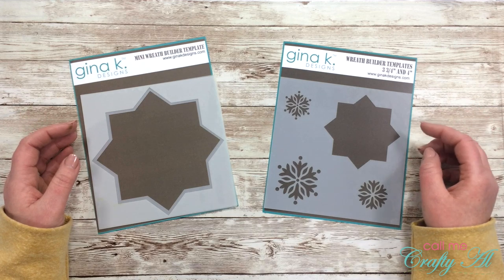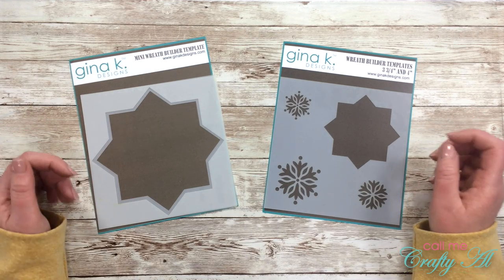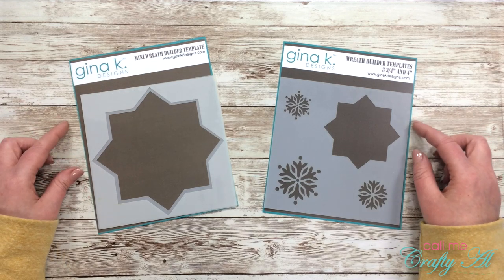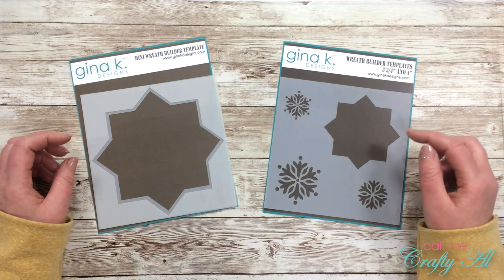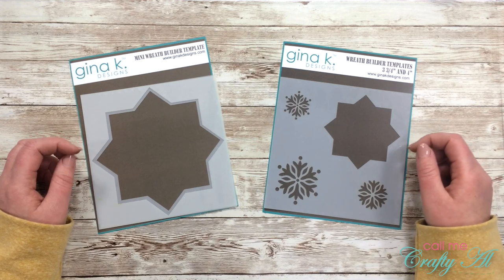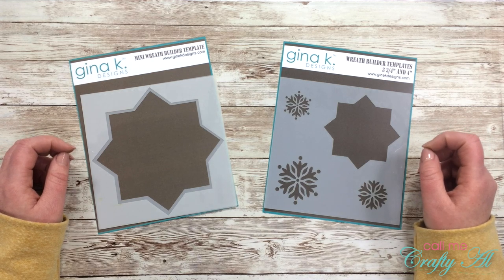Each month we make four projects using one tool, technique, or product. So far we've done four projects using the same stamp set and four projects using a six-by-six paper pad. For this month we're creating four projects using the Gina K Designs wreath builder. If you want to see any of those other videos, I have the playlist linked in the description box below, and each of those will also have links to Danny's blog.